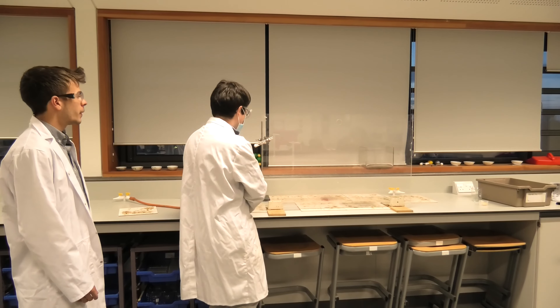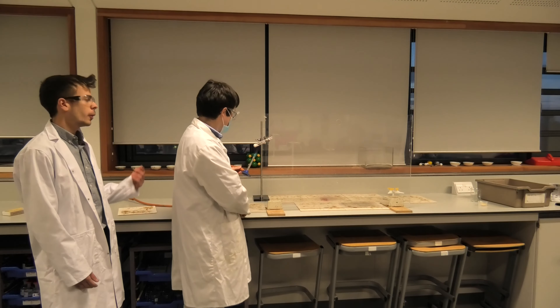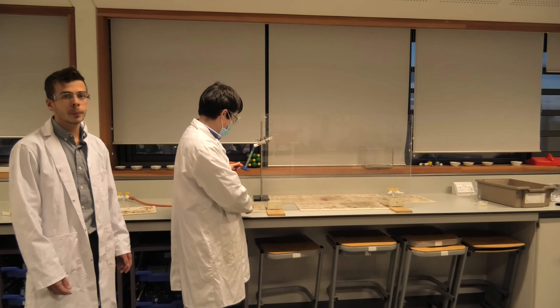This experiment shows the amount of energy contained in a jelly baby. The potassium chlorate, which is the white powder in the test tube, provides the oxygen.